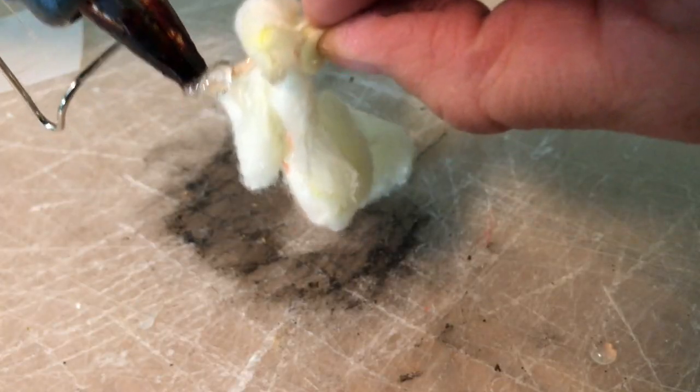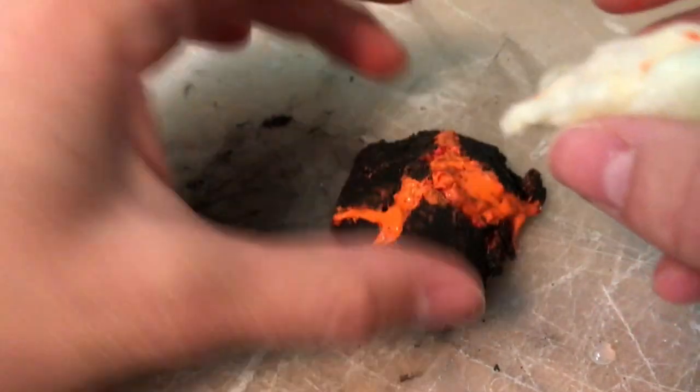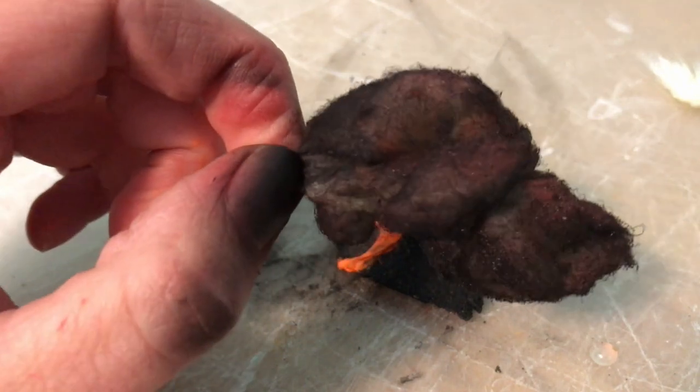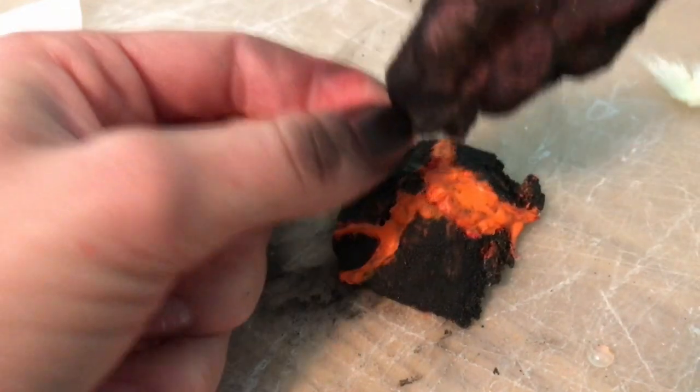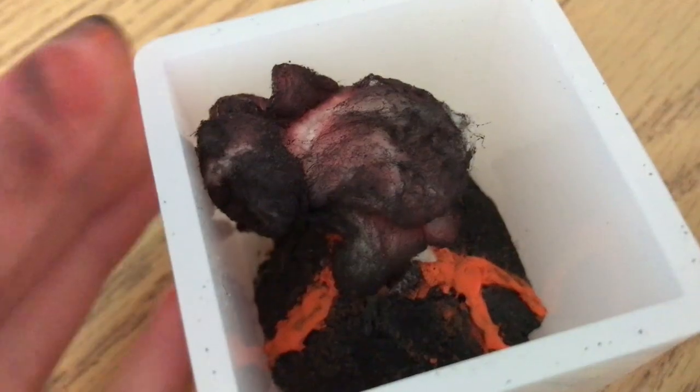After that I glued a piece of plastic to the bottom of the volcano to keep epoxy from filling in that cavity — I really wanted that cavity there so I could put LEDs in afterward. Then I poured the epoxy.